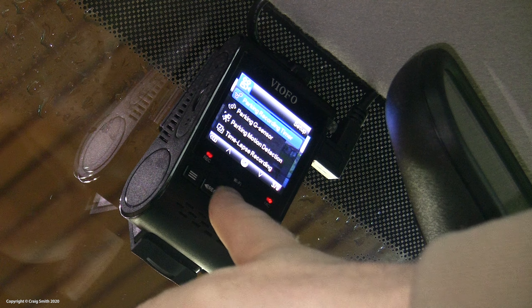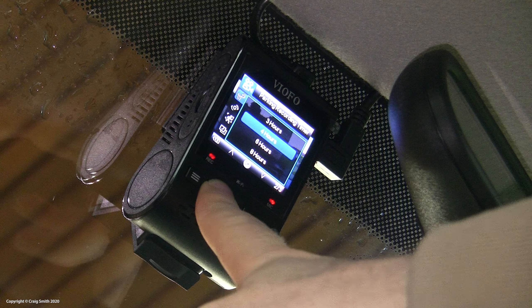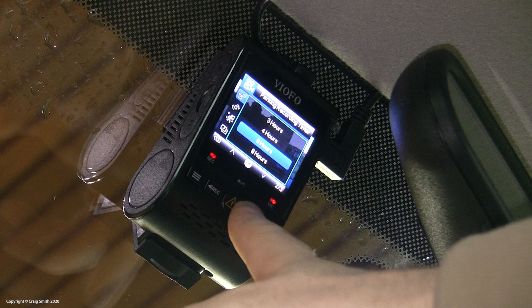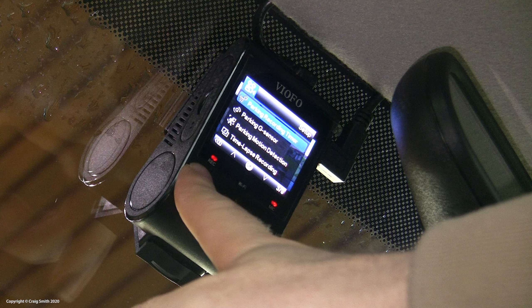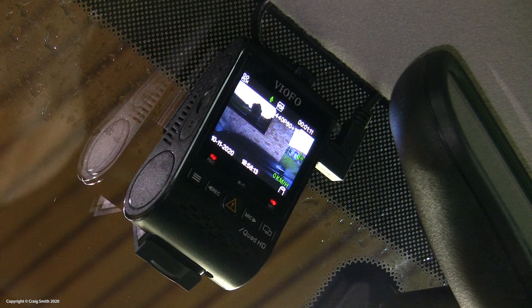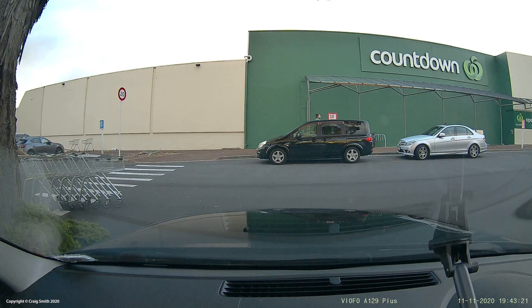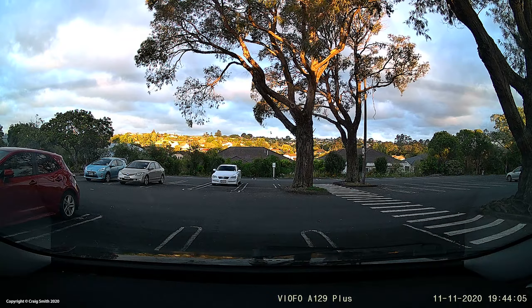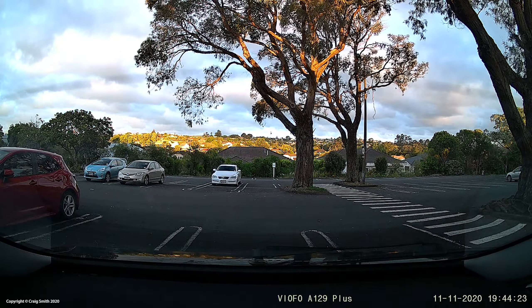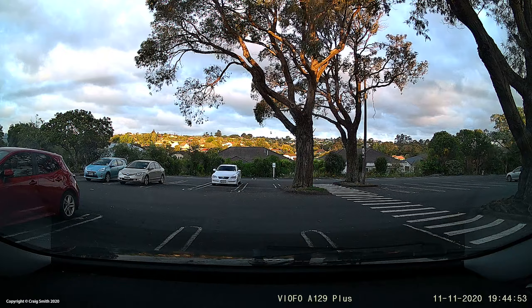On the subject of parking mode, there's also a parking timer, which I think is a great backup setting to use in addition to the voltage cutoff box. You can set a time limit for parking mode, after which the camera turns itself off until the next ignition on. This means if you're only worried about monitoring while visiting the supermarket, you can set this to maybe two or three hours, further reducing wear on your battery while also minimizing clutter of files on your memory card.